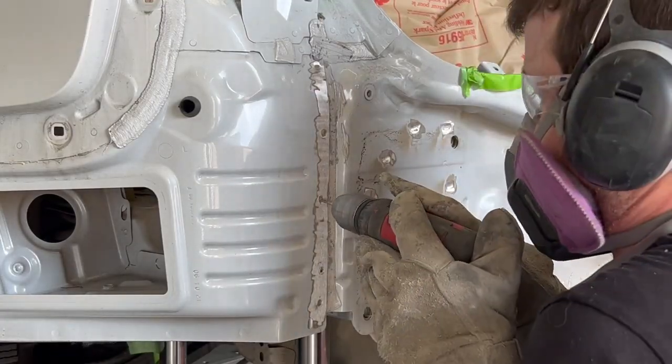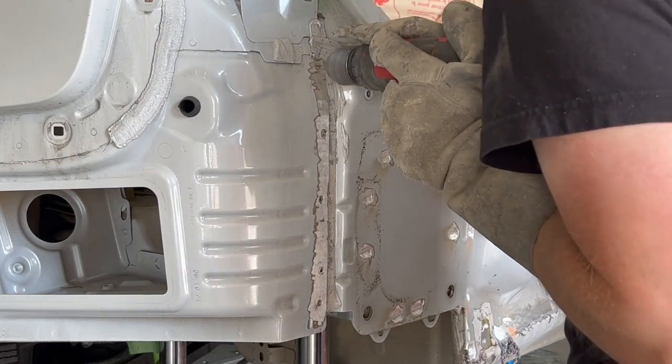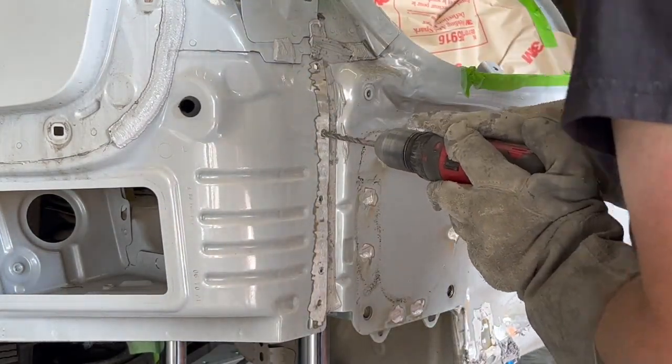The spot welds attaching the lower quarter extension to the end panel are drilled out, as the quarter extension overlaps the end panel. The lower spot weld is grinded off from the back side.